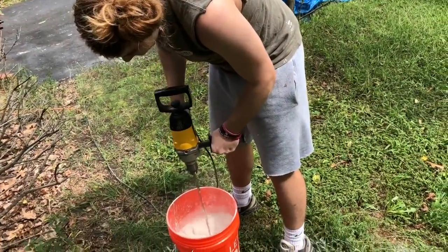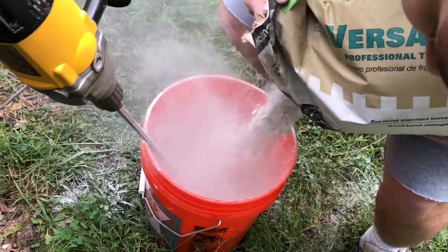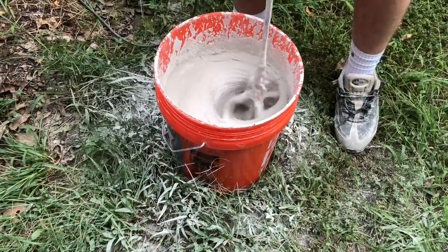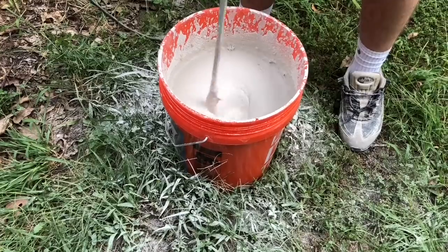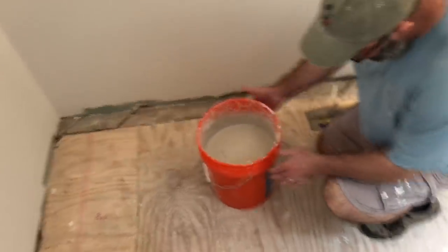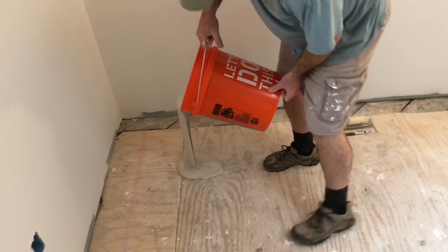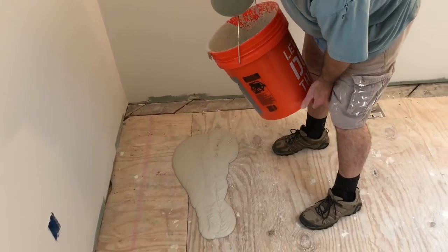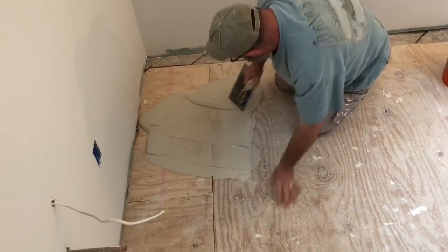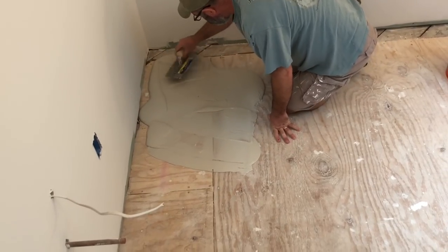We are mixing up the thinset which will be placed underneath the cement board, per the manufacturer's instructions, to properly secure the cement board and provide the most stable substrate for our tile floor application. We mix up this thinset batch to a consistency of about pancake batter — a little bit looser than what I like for tile, but perfect at this consistency to spread with a quarter inch notch trowel, which is also in accordance with the cement board manufacturer's installation instructions.